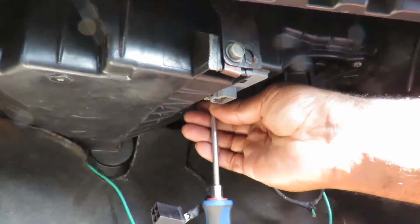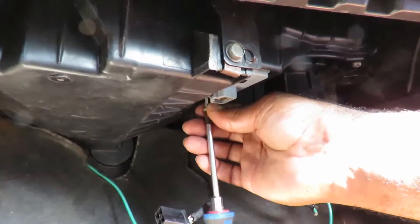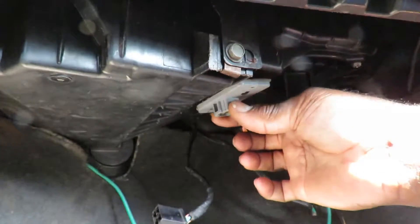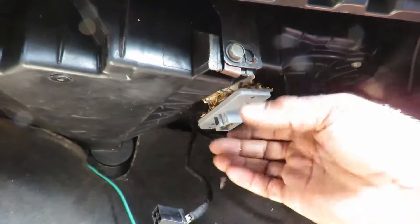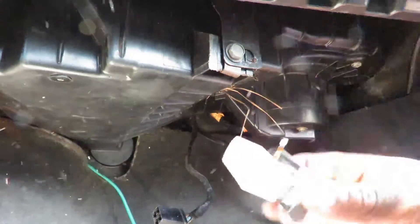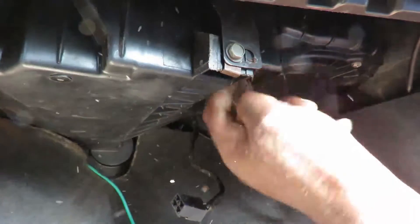We have two Phillips screws holding it in. Get the screw on the other side — and look at all this stuff coming out of here! We definitely gonna clean it out. Look at this resistor — look at it, the thing is broken. Get all that stuff out of here.